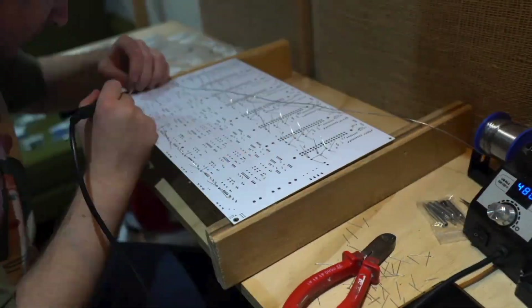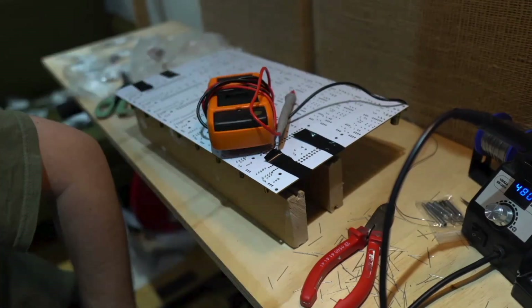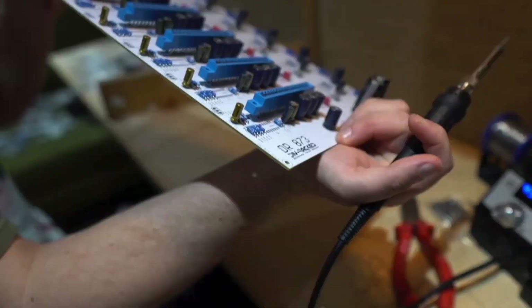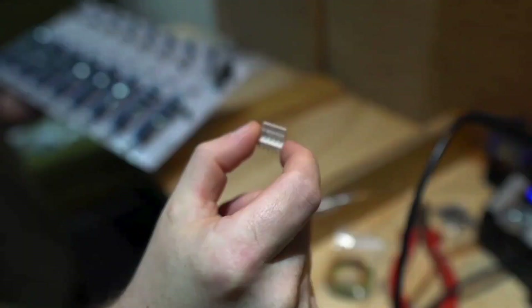It is incredibly time consuming, don't get me wrong, but once you get the hang of the PCB soldering process, it actually becomes quite fun and satisfying to see it all come together. It's important to remind yourself that there is no rush and just take your time — I cannot emphasize that enough. While it is possible to desolder and replace parts, it's not very fun and can get messy.